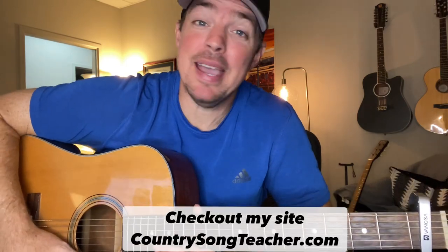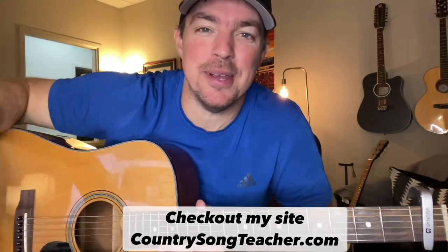Bop, bada-bop. What's good, guys? Matt McCoy, Country Song Teacher here. Hope you're doing well. Got a big announcement. If you've been following me on social media, you know this already. This Tuesday, September 5th...